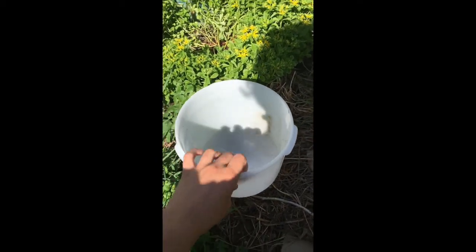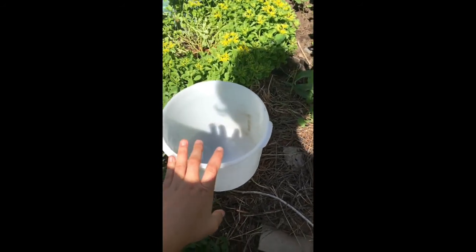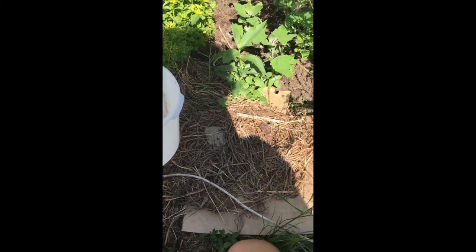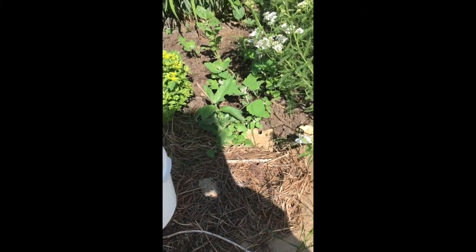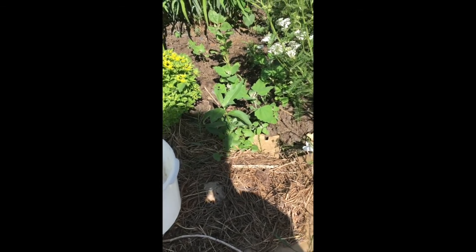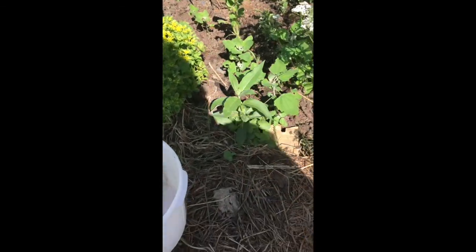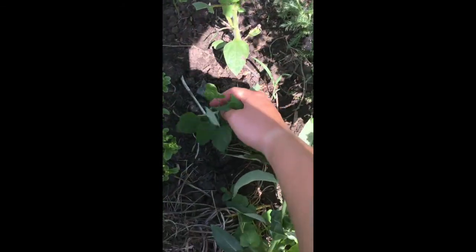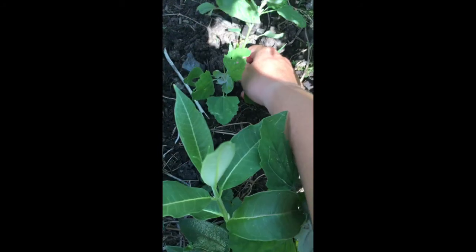Here I have a bucket in which I'm going to put the weeds so that they won't re-root and start growing again, because that is not what we want. We do not want to weed and then have to weed again with the same plants.